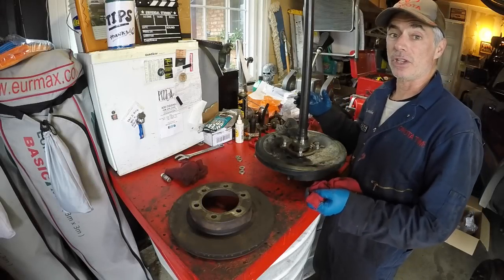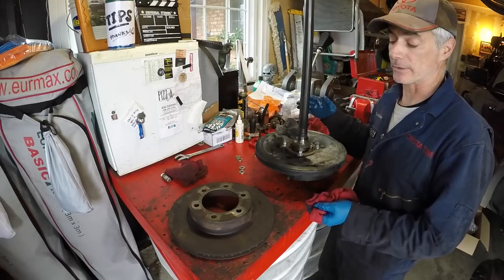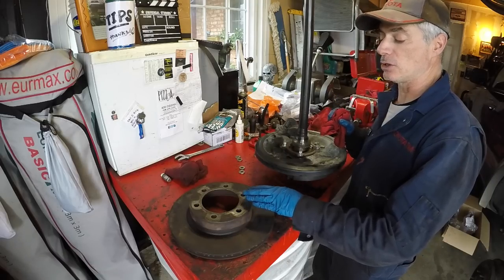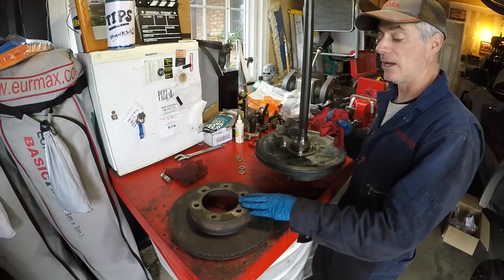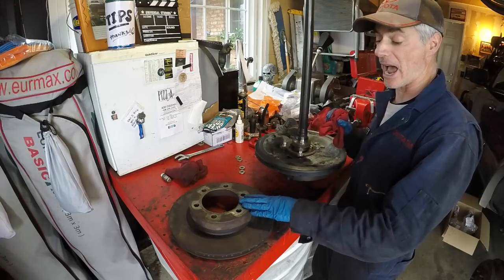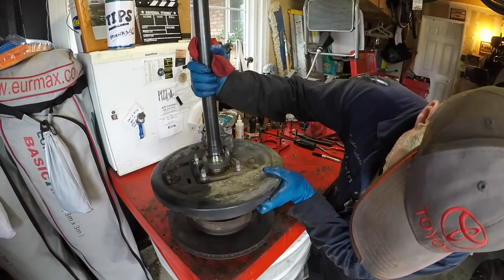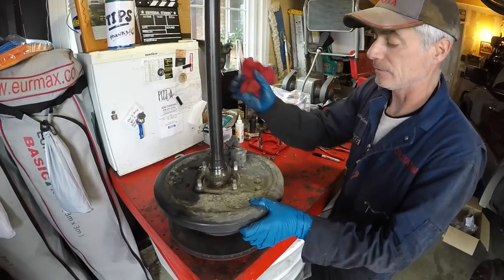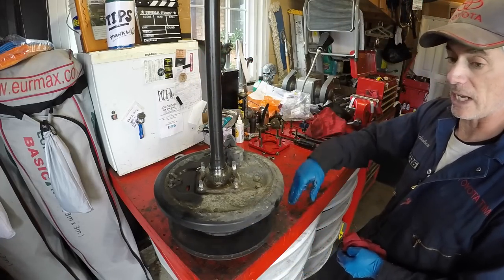Alright, so you've got your axles out of the rear end and now it's time to do the press work. A nice stand to use on your workbench is an old rotor — I got this from my '98 rig after doing the Tundra brake upgrade. You take your axle, line up the studs, and slide it in. Now you have a nice platform without the studs digging into your workbench.